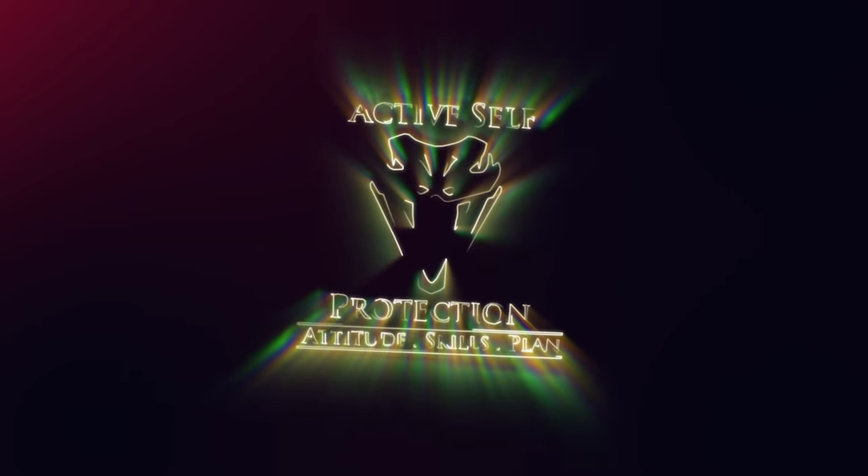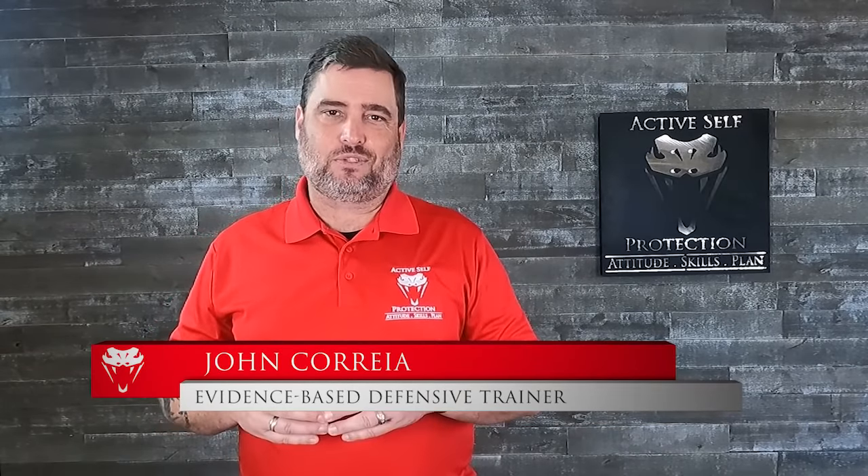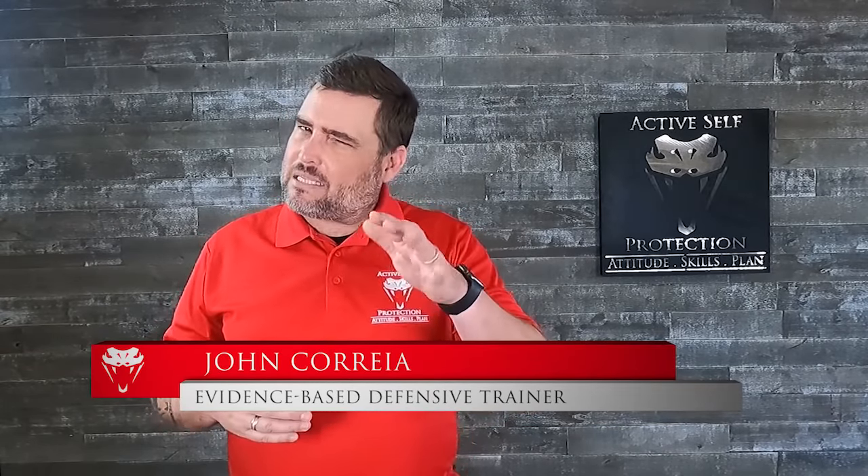If you don't have a purpose-built force multiplier, an environmental one will do. Hi everybody, welcome to today's lesson here at Active Cell Protection. I'm your host, John Correa. Today's video, best I can tell, comes to us from Chile.